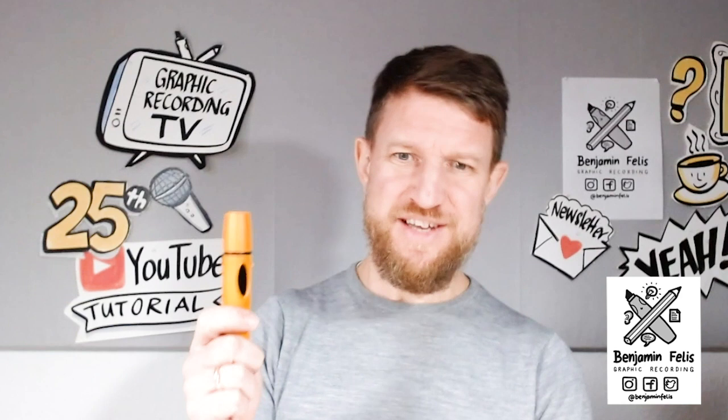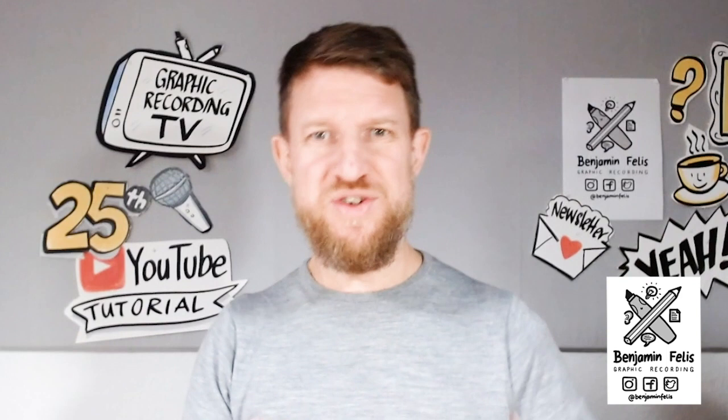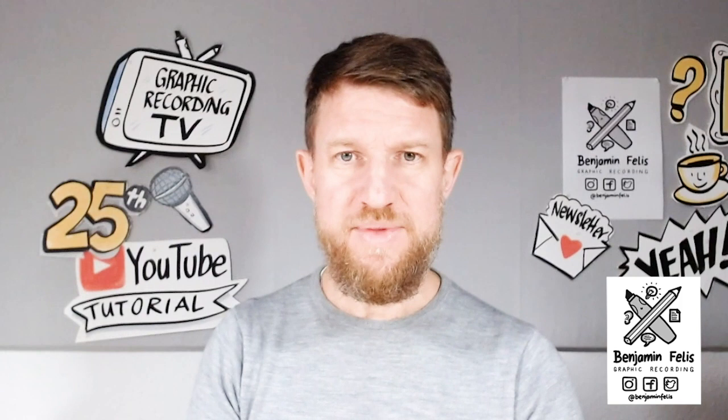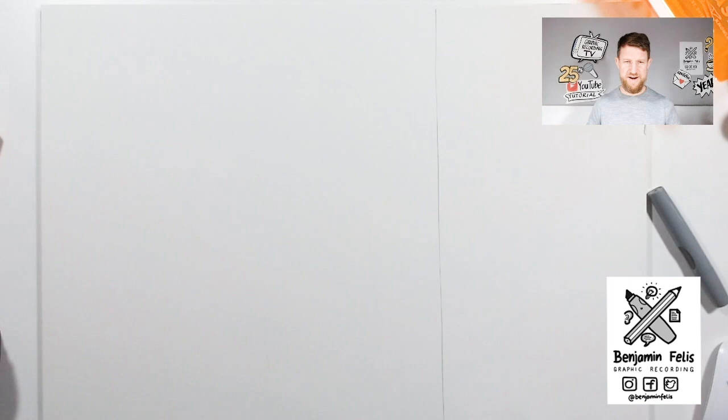What's up everybody! Welcome to another tutorial of Benjamin Felix's Graphic Recording. This time it's about chisel tips again. I hope you watched the last tutorial and are now fully trained and experienced with working with a chisel tip, because this time I want to take the writing, the lettering, to a next level. Today I'm going to show you five different fonts you can write with a chisel tip, and in the end we're going to make a small Christmas lettering sign, because it's December. Let's dive directly into the exercise.